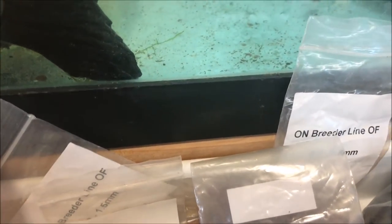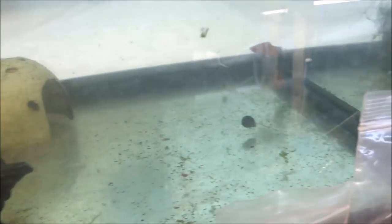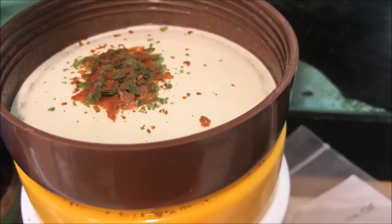You may say to yourself: he's crazy, you can't feed flake food to fry, it's so big. Sorry about the camera work, but I'm trying to open this one-handed. Look at the guppy flake. Now this is crushed up a little bit because I crush it in the can, but look, that's still pretty big for guppy fry, right?